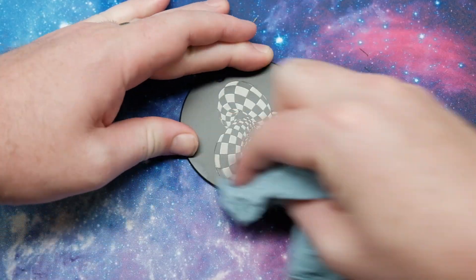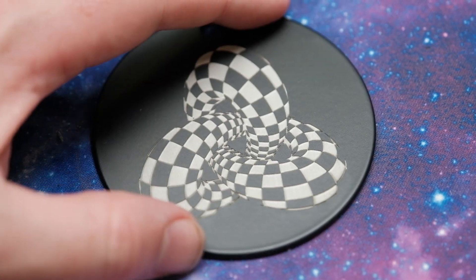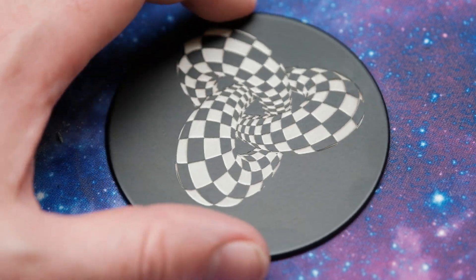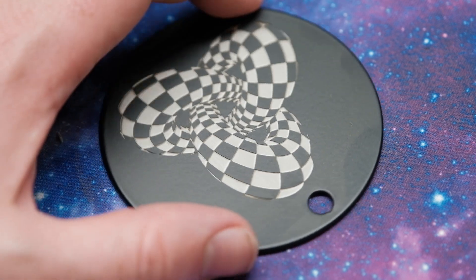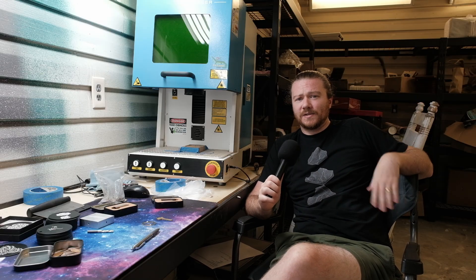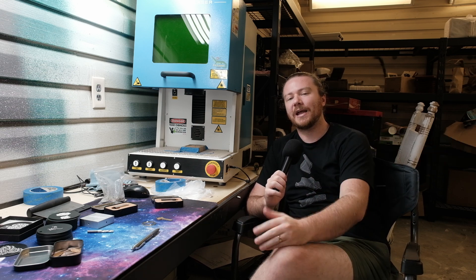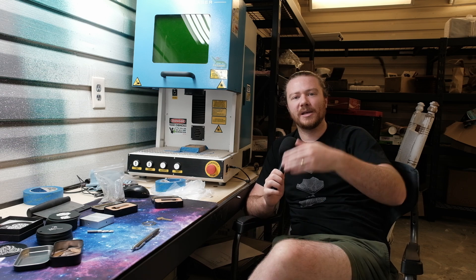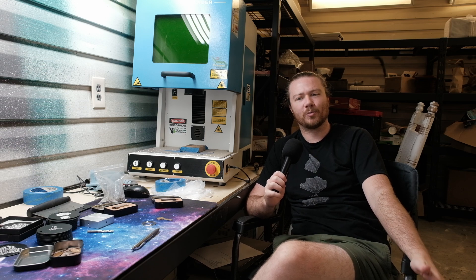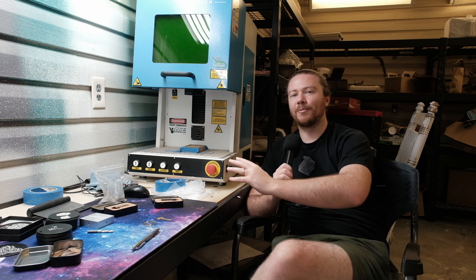With this fiber laser I can engrave metal, and if you get a UV fiber laser you can easily engrave plastics too. If you're looking to invest in yourself and sell the things that you make, it's going to cost money — but the more niche you get, the more unique the item you're able to offer and the fewer people in competition with you. This isn't me trying to get anybody to buy anything — I don't make money if you buy one of these — but since it is Make Timber I really wanted to show off using tools to create income for yourself.